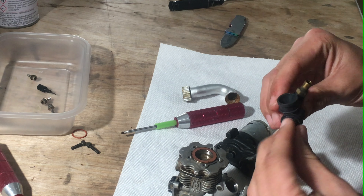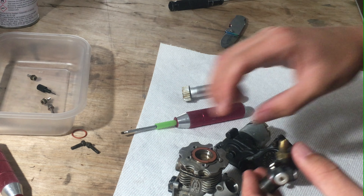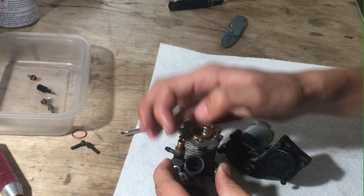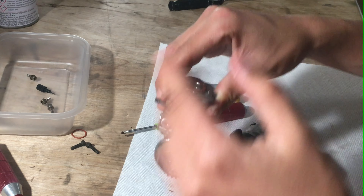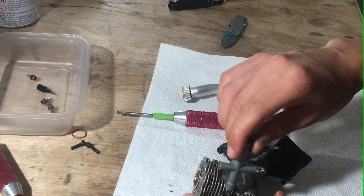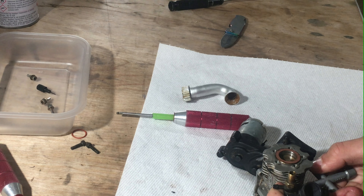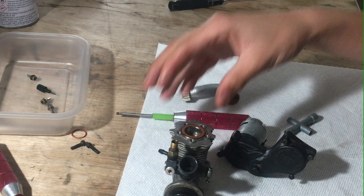Now put on the carburetor. This one doesn't have a boot — I have to buy one. Note the direction the carburetor goes on: you have your throttle arm on the left side, so you have to have the throttle lever on the left side as well. Just push that sucker in and make sure it's perpendicular to the crankshaft. Get the little lock nut and tighten it up. The carburetor is nice and secure.